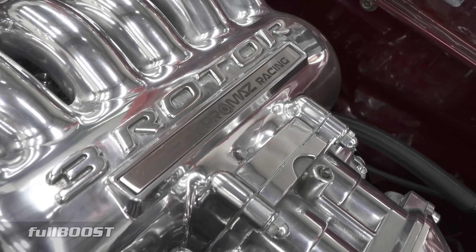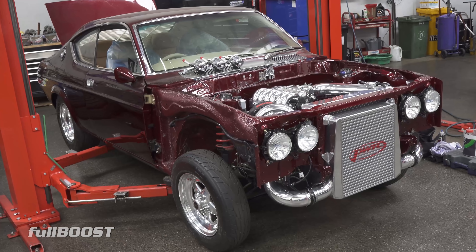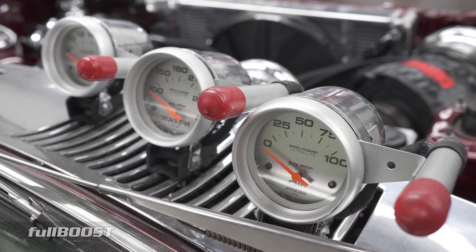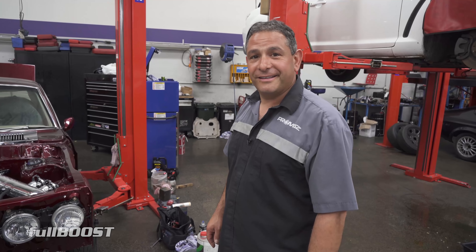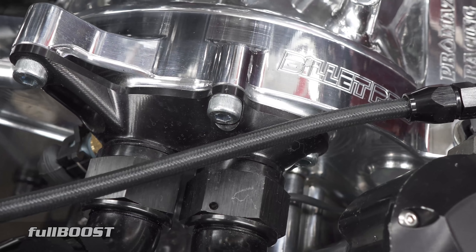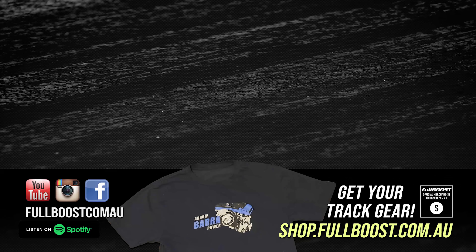This one looks like it's a fair way along. It's going today to get the guards and all the front put back onto it and then go for a wheel alignment and you can start cruising it. In the next week or so you'll see it on the street. We'll plan on shooting a few more of these as some of these cars progress — look out for us.